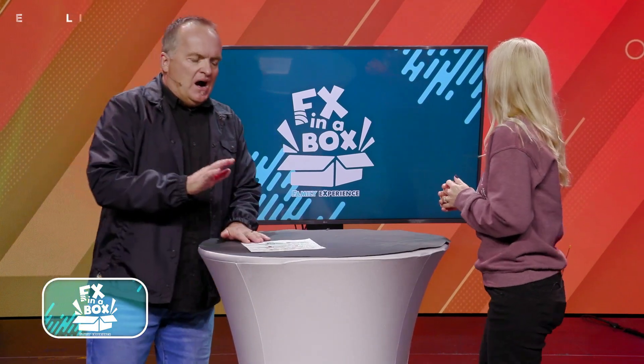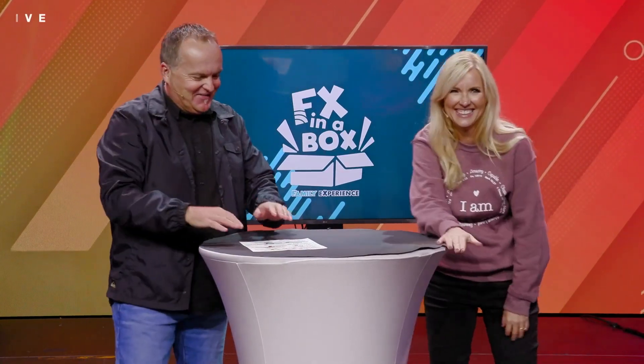I got all my sisters with me. All right, here it is — the reason I'm... I didn't know where it came from. Finally, we got her on TV. All right, FX in the Box is coming up.